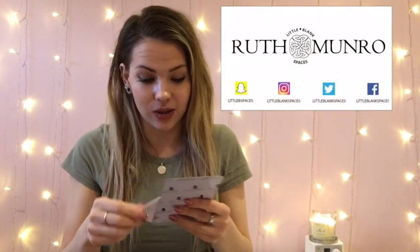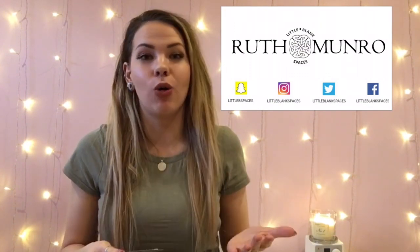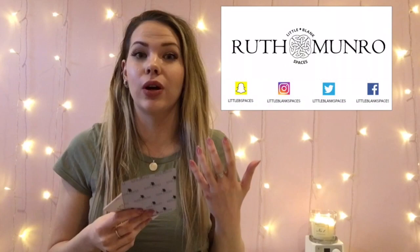Hey guys, today I'm going to be showing you the new releases from Dixie Plates. These are the Spring Number One and the Botanicals Number One. They are available to order now and as always Dixie Plates sells out super fast. I think there's still some in store at the moment, but I will leave links down below for all you guys.